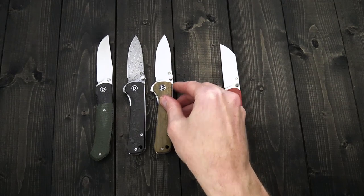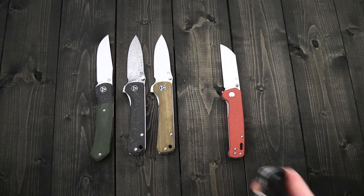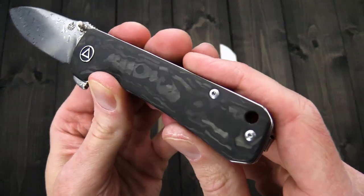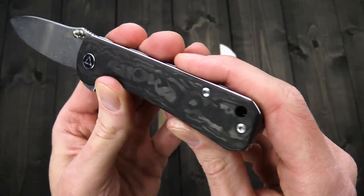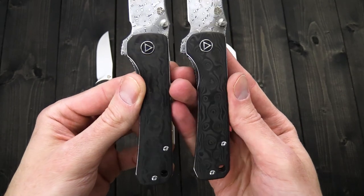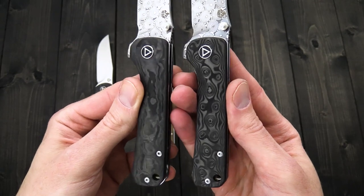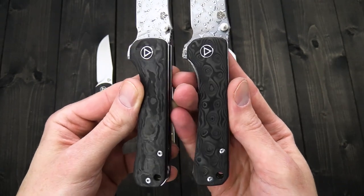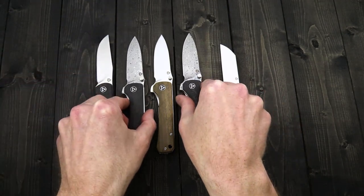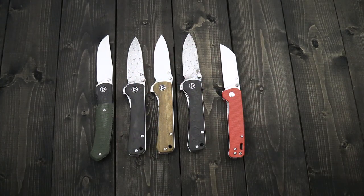We've got the vera wood in both S35VN and damascus, and then there's the damascus with what they call a shred carbon fiber — more of a marbled look. So this is their standard carbon fiber on the right and the shred carbon fiber on the left, and we have these in both the damascus and the S35VN blade steel.